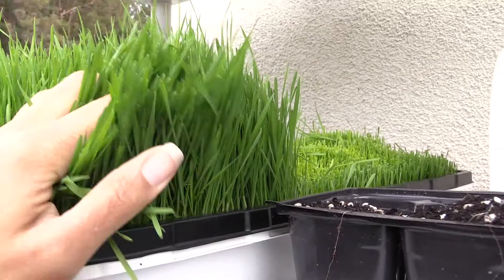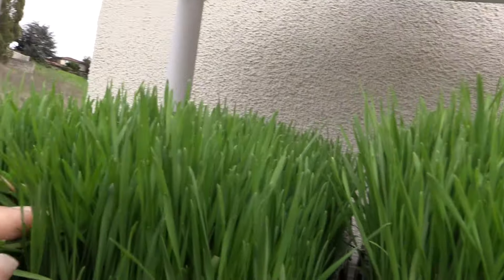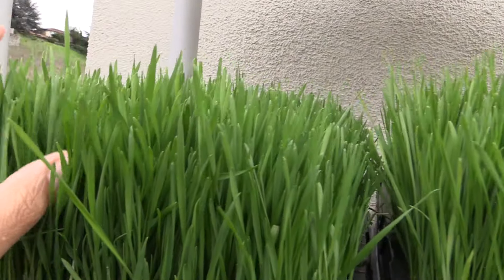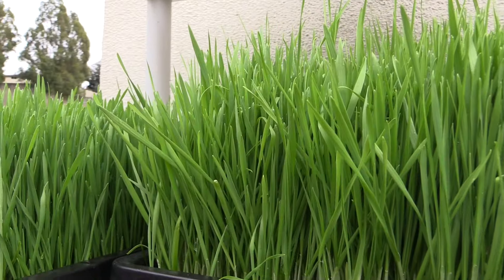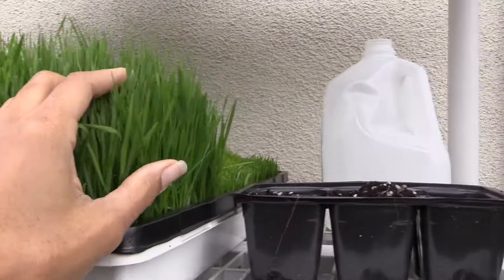I usually just cut them with scissors. You can use a ceramic knife, which is what I need to get. This is how it's going to look after a few days, and it turns this color green. You can grow these under lighting in the house and it'll probably grow a little bit taller because it'll be warmer. This one is not quite ready — it's going to take about seven to ten days.